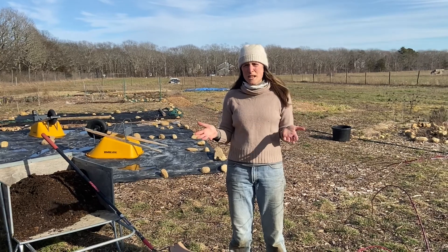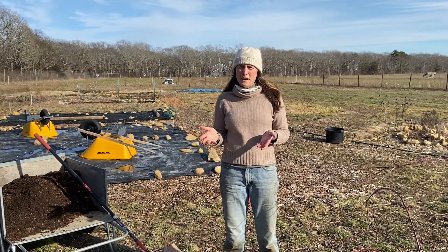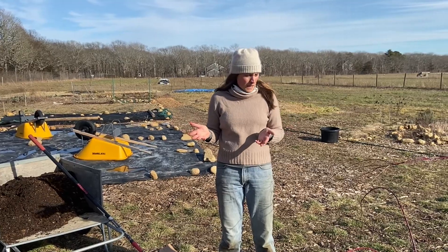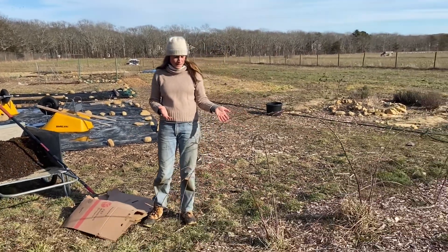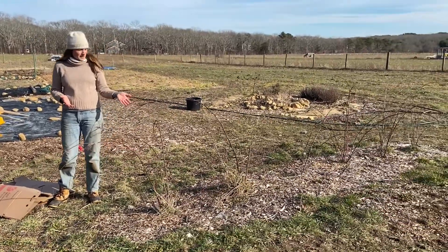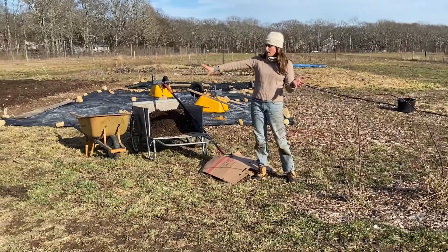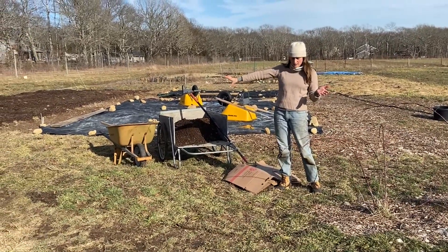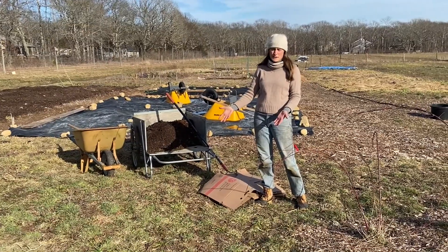Hi everyone! It's almost time to start growing in the garden and we're really excited about another year of growing fruits and vegetables. I have this patch right here where I've been growing some black raspberries. They were really delicious this year, doing really well, and I want to extend my black raspberry bed in this direction, but this is grass and I can't plant raspberries into grass.